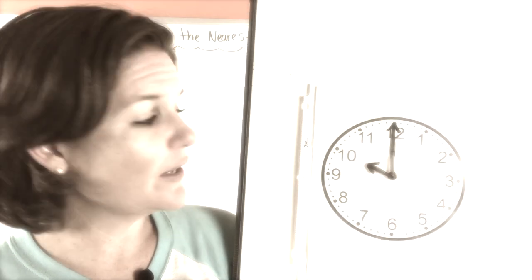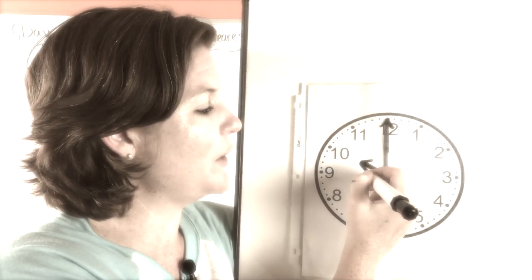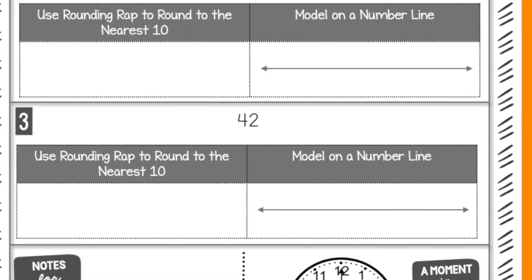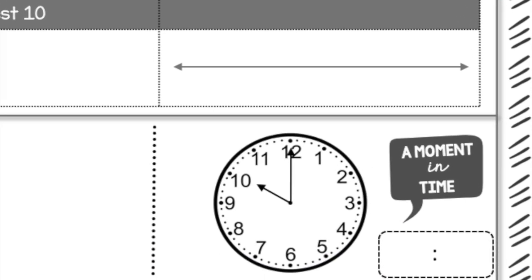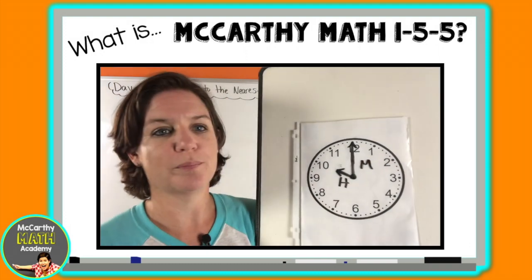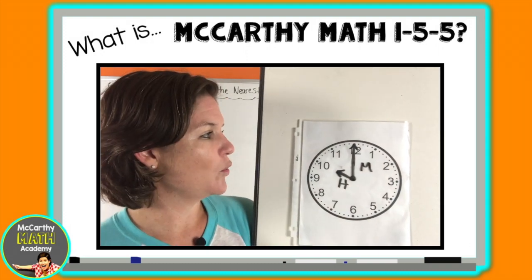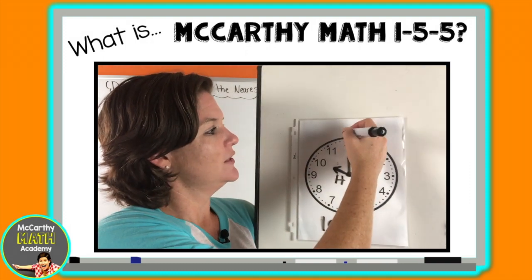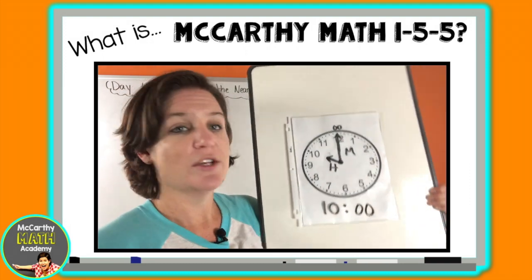As a former third grade teacher, I know the struggle with the time unit. So just for third grade, I created a 'Moment in Time' where we take a minute to practice telling time to the nearest minute. By the time we get to the unit on time in McCarthy Math 155, your students will be time-telling masters.